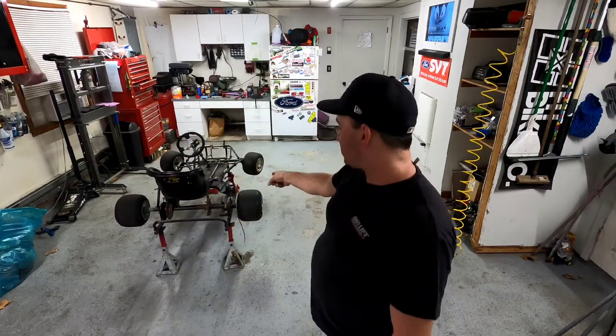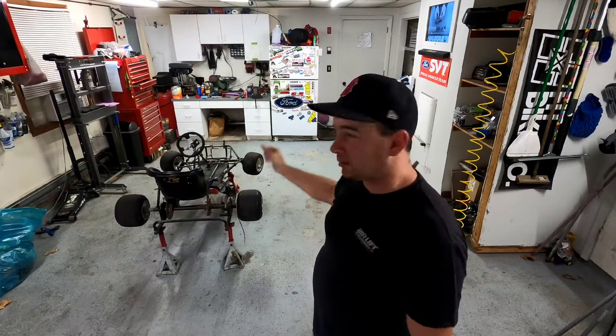All right guys, it's a new night in the garage. I want to get the shifter on this today — I want that working tonight. I'm hoping I can do that, so I'm going to get right in.